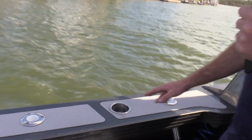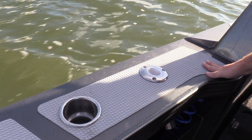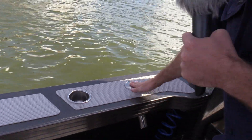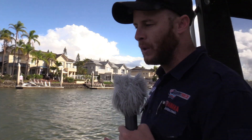On the side decks, we've got a couple of flush mount items. We've got some awesome non-slip padding in there, so when we're getting in and out of the boat, if someone's got shoes on, you're not going to be scratching the top deck on this beautiful paint. Got some plum rod holders and drink holders that are flush mounted in there as well — really, really cool.